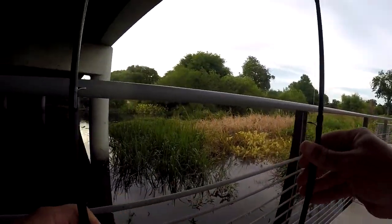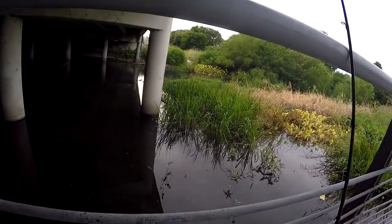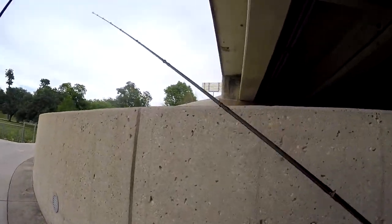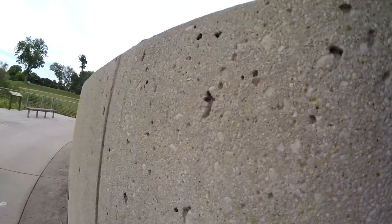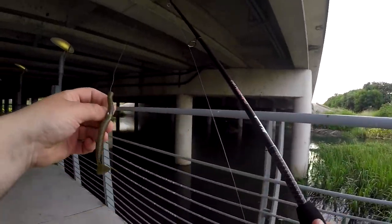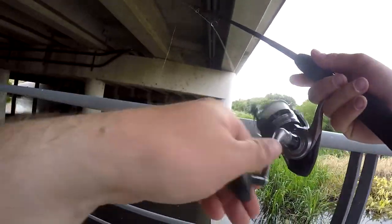I was going to fish the same spot I was at yesterday, but there's just a bunch of people there, so I'm going to stash this right here because I can't use a crankbait or a baitcaster over here — it's going to be pretty hard with low clearance, hard to cast.